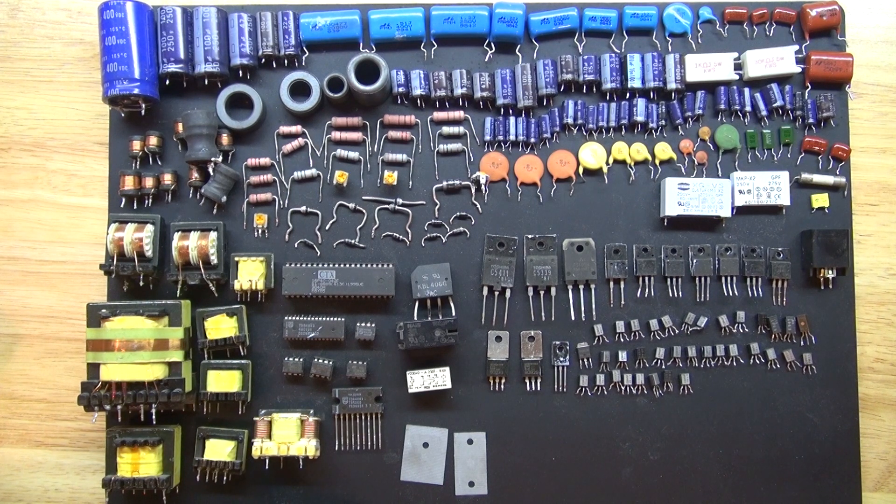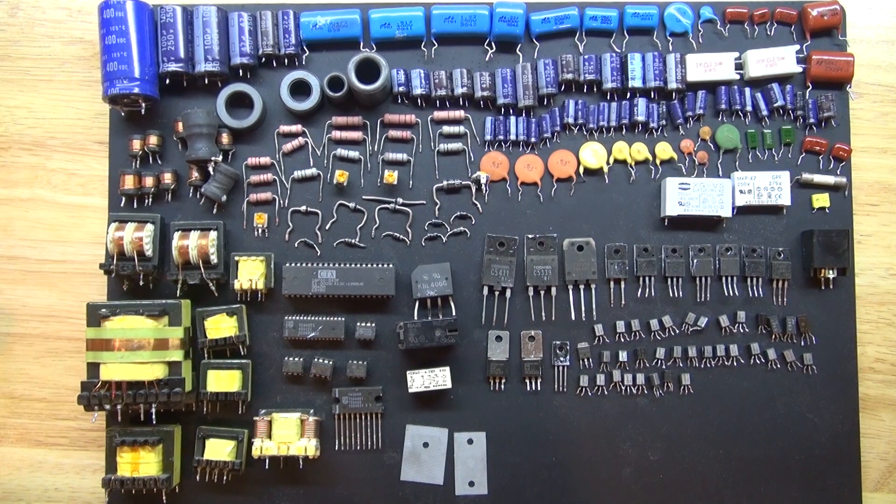And there you have it — these are all the components I've salvaged from a CRT PC monitor. Thank you for watching SciTiTech. I hope you learned something new. Don't forget to like and subscribe for more SciTiTech videos. Till the next tech — goodbye!